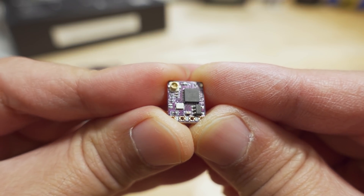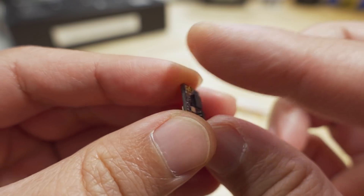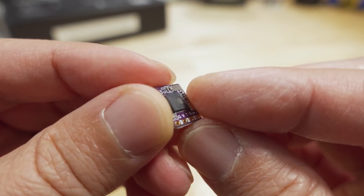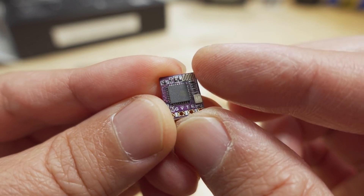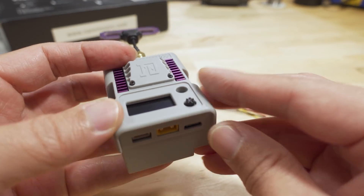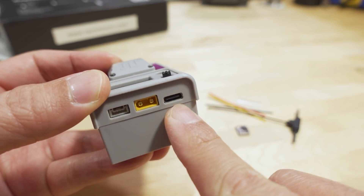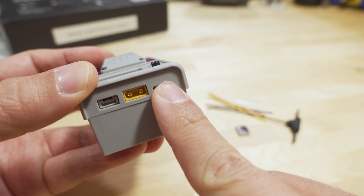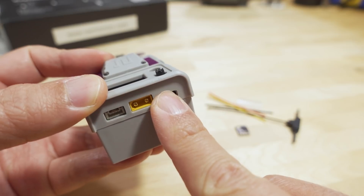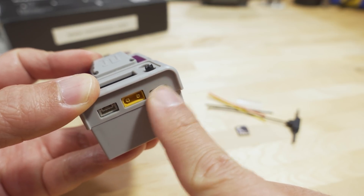It does come with the ESP32 chip and with the Wi-Fi radio for updating. Now, even though this module has the USB-C port, you can't update it via USB-C easily — I think it needs a different driver, and I was not able to get it to work on my computer, even with all the standard drivers installed.